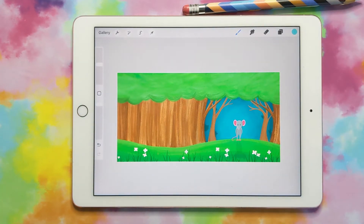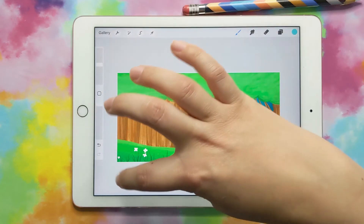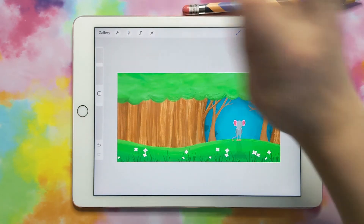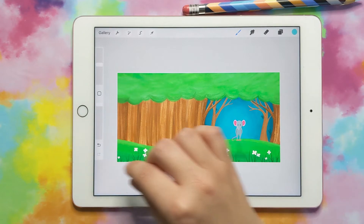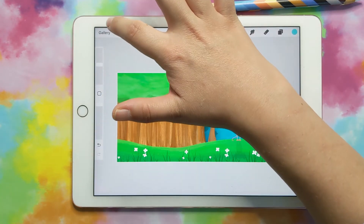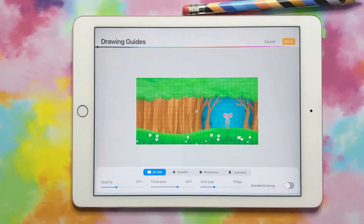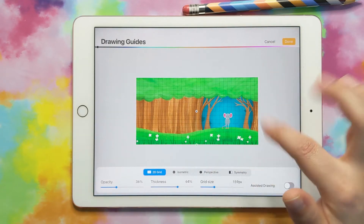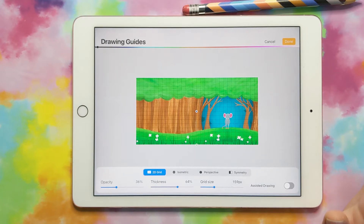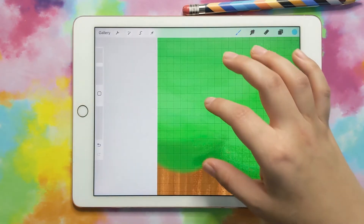The next thing I want to do is set up my guides. We want a guide going down the middle so we know where the front cover ends and the back cover begins. We also want guides around the edges since Amazon KDP is going to trim off the edges, so we need to leave a little extra art that can be trimmed. Let's click the wrench, go to Canvas, turn the drawing guide on, and click Edit Drawing Guide. For the grid size, we want to set it to our bleed amount — 0.125 inches — and click Done.